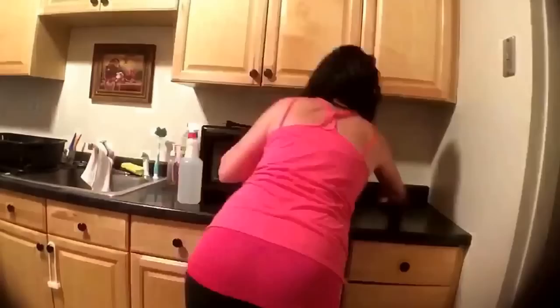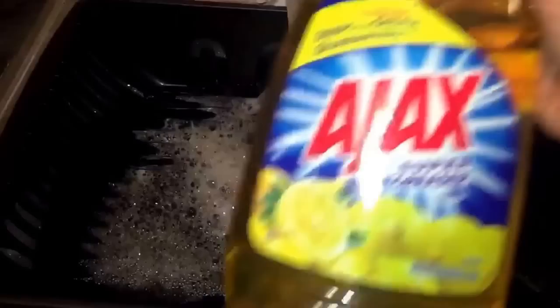I start off by cleaning the countertops with the vinegar and water solution, as well as the cabinets. I usually do the bottom cabinets and the top cabinets, but I'm due to have my baby in just one day so I was kind of afraid to pull up a chair and stand on it and stretch to clean all of the top cabinets. Then I'll go over to the other side and clean those countertops as well.